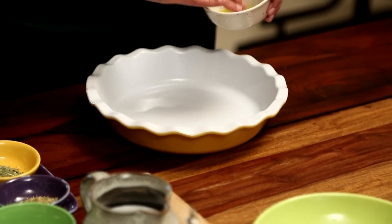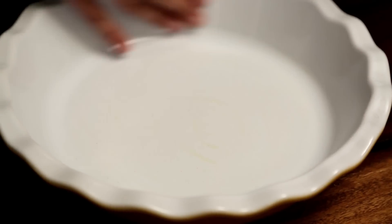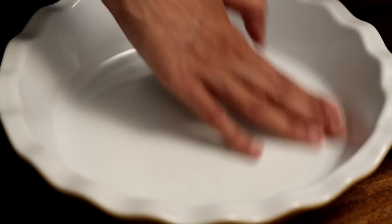Let's begin by making the Pie Crust. I'm going to grease the base and sides of this pie dish with some oil. Now is the time to prepare the Pie Crust.